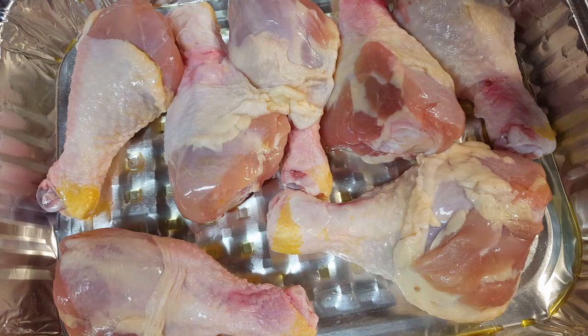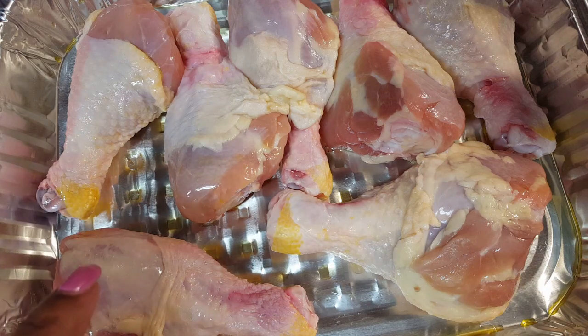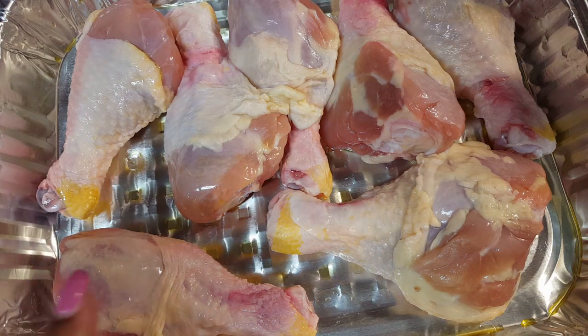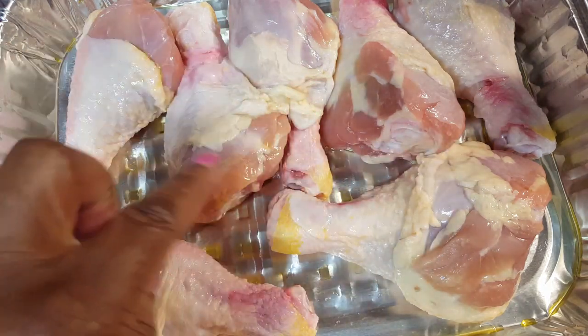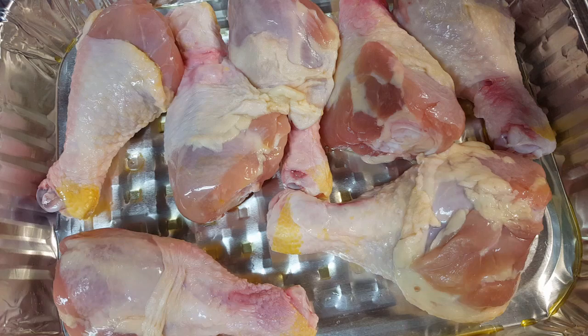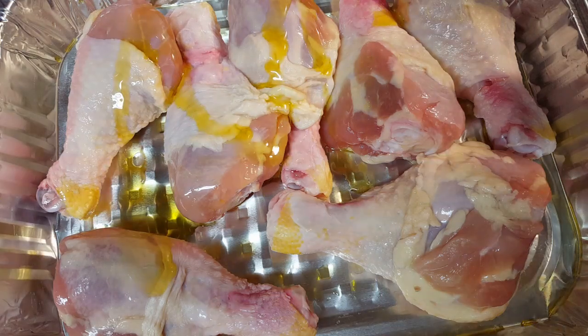The next thing we're going to do, of course, I'm going to use the drumsticks. I've got seven drumsticks. And I like to drizzle just a little bit of olive oil on my chicken.